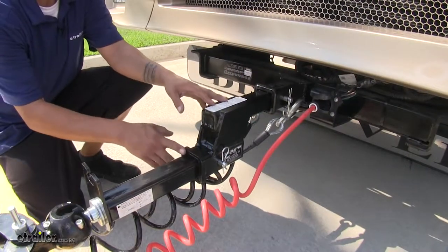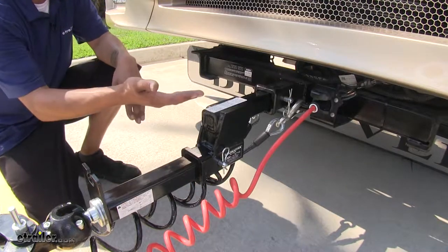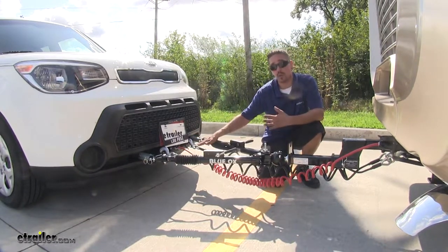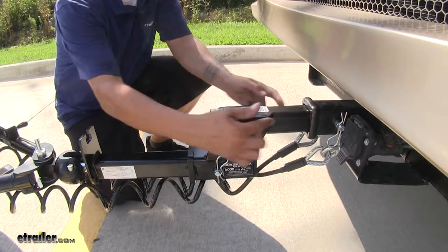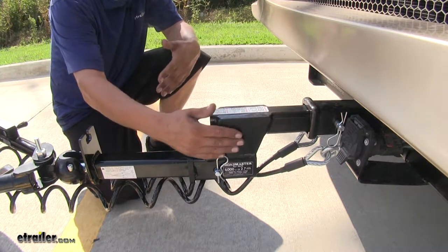Here we have it in the drop position, which is going to provide us with 4 inches of drop, or we can flip it over and it will provide us with 4 inches of rise. With it in the drop position, this is going to be perfect for our Kia because the base plate does sit very low on the vehicle. Our adapter is made out of steel, but the hollow shank makes it nice and lightweight and easy to handle, and the black powder coat finish is going to resist rust and corrosion.